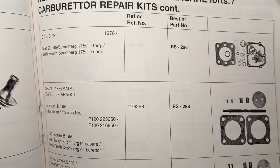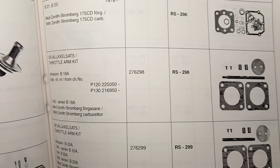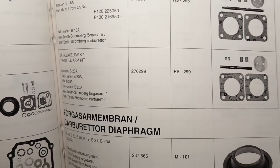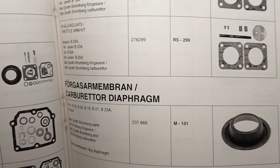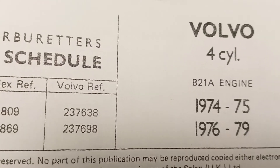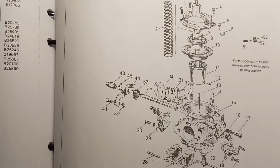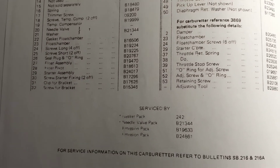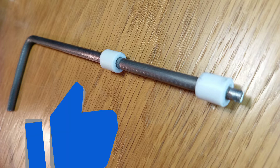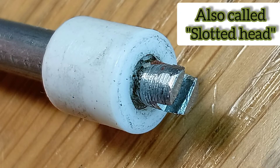Repair kits for carburetors are all different — some have only gaskets and washers, some have rubber rings and needles with jets. These kits are not always on sale, but you can always buy a rubber diaphragm. And this is the list of all carburetor parts.